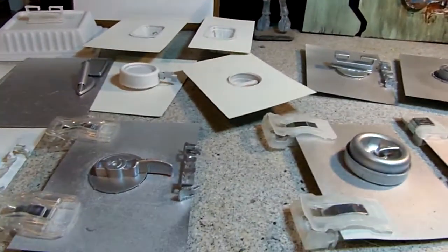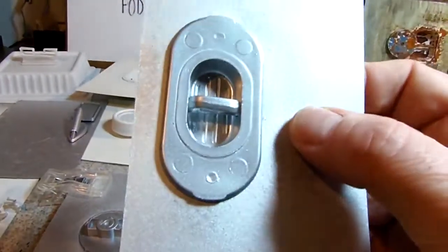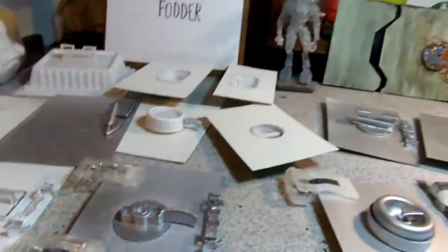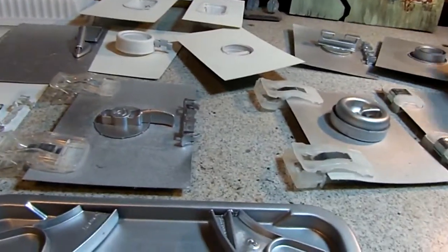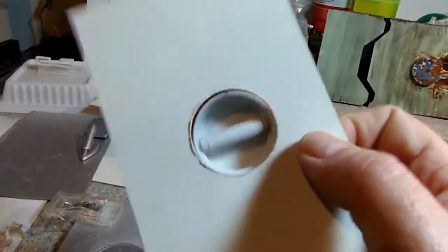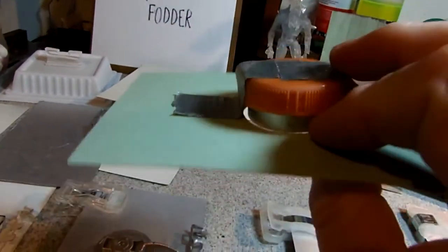Here's another recessed one with some kind of container — I'm not sure what it's from, but it's a cool-looking one. I just mounted these on cards to give you some idea of what they look like. There are a lot of circular ones; here's a recessed circular one that's actually falling out of the card — two caps there.